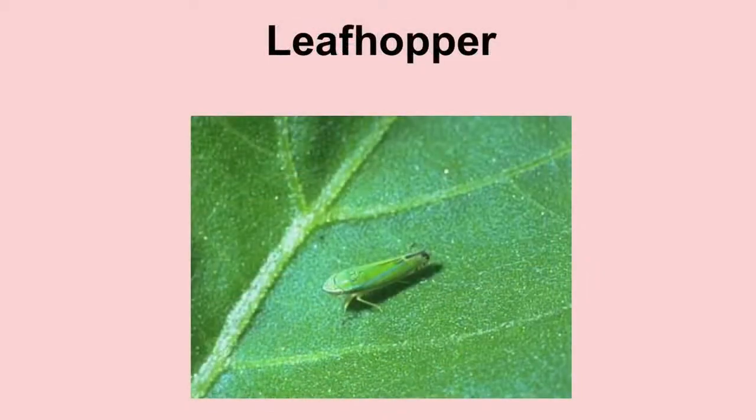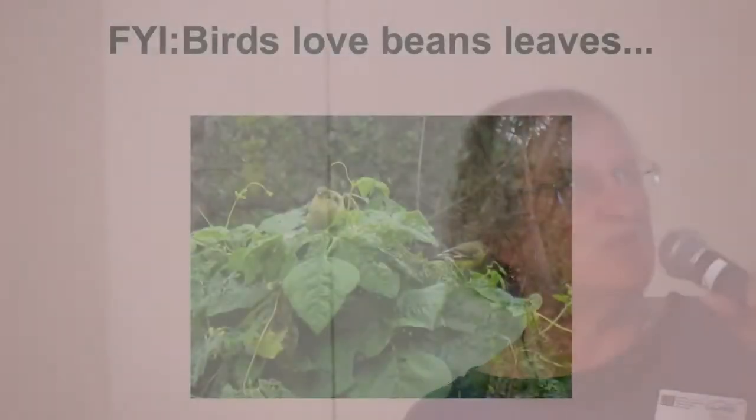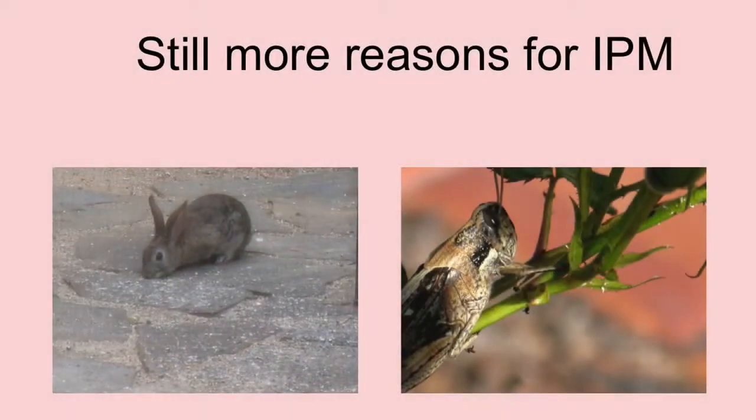Problems. Leafhoppers — I found this in one of our cars. Isn't that cute, it's also an omnivore. And the birds love bean leaves. Toward the end of summer they can have them, because how many beans can you eat? But there are still more reasons for IPM — this one in particular, and then this cute little bunny too. Many reasons for IPM.